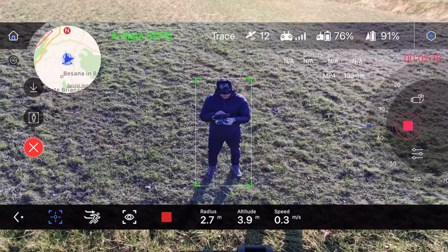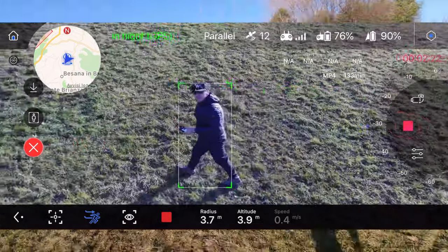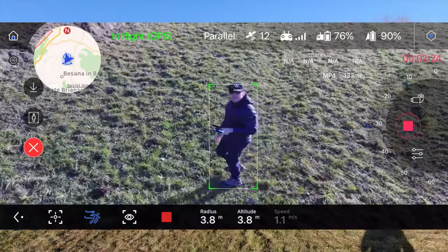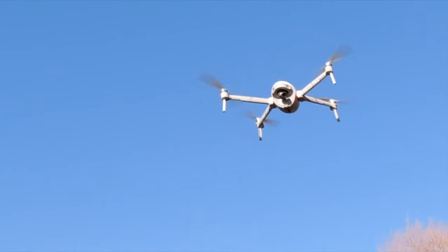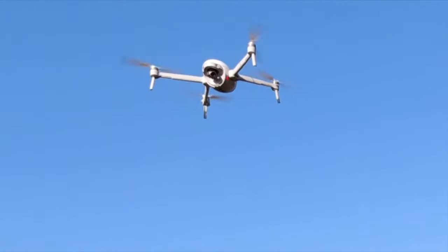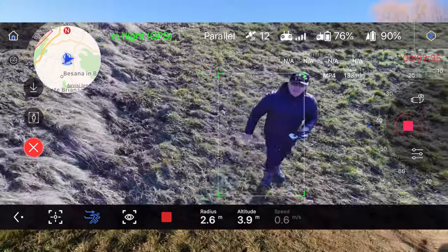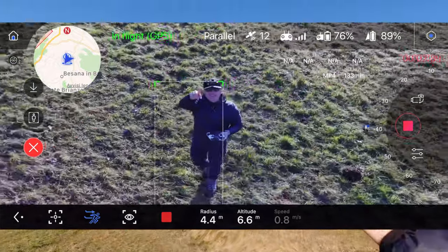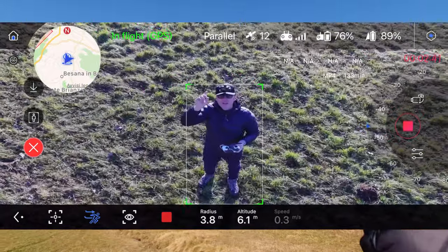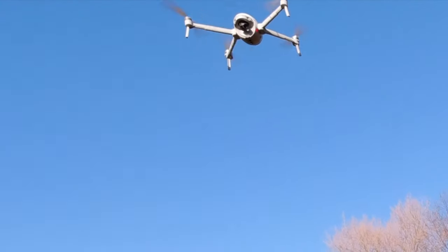Senza che io esca dall'applicazione, se clicco sul tasto profilo - quello con l'omino con la corsa e la freccia - lui ci segue di profilo. Vedete che il drone ci segue. Guardate la telecamera che si è girata, anche verso l'esterno, perché questo drone ha la telecamera che ruota anche verso destra e sinistra, non è solo su e giù.